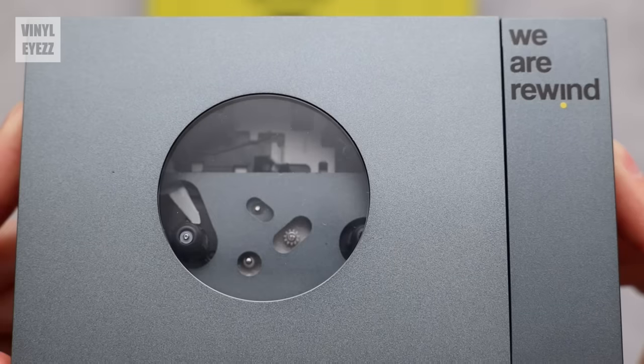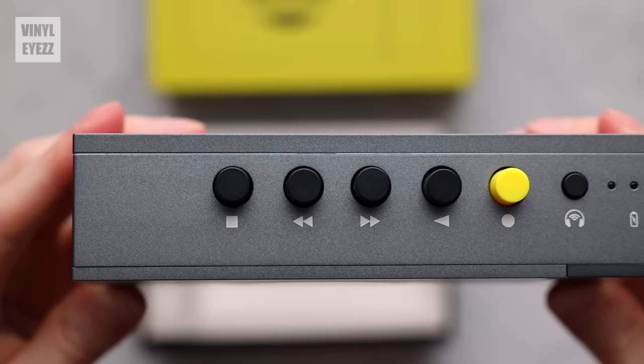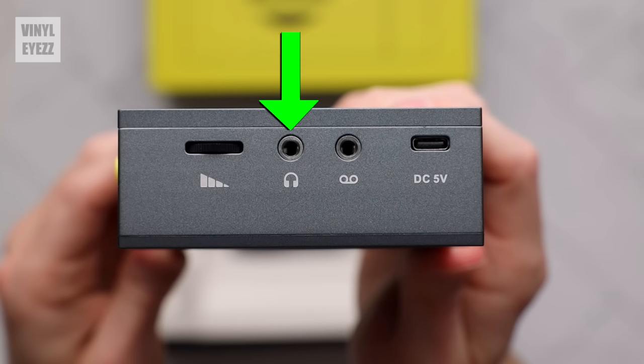The player has an aluminum body with a little window on the front so you can watch the tape as it plays. On the top we have all the important buttons. Since cassettes load upside down into the player, the tapes move from right to left. The controls are: stop, fast forward, rewind, play, record, and the Bluetooth pairing button. On the side we have the volume control, a 3.5mm headphone jack, a recording jack which is basically a line input, and a USB-C charging port.